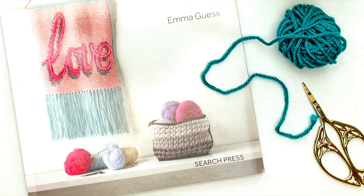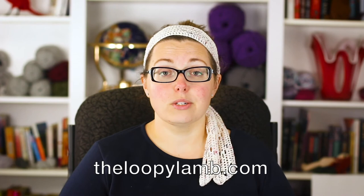Thanks to Search Press, I have a copy of this book to give away to one lucky winner. If you are interested in winning a copy, you can do so by heading on over to my blog, theloopylamb.com — I'll make sure to link to that in the description box below. There you'll find the written version of this review as well as the full giveaway details and the entry form.